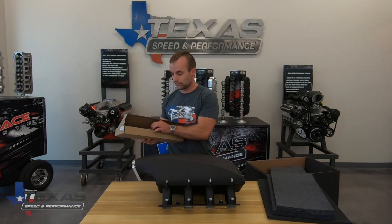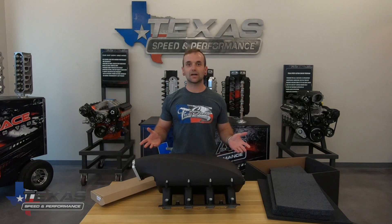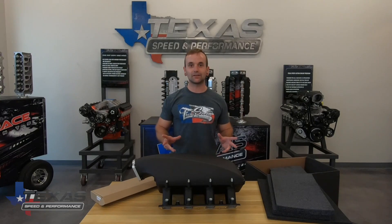We do have it available for LS2 and LS3 style injectors. If you're going with the LS1 style injector, we also have a little billet adapter for that. So this thing's set up for just about anything you need.